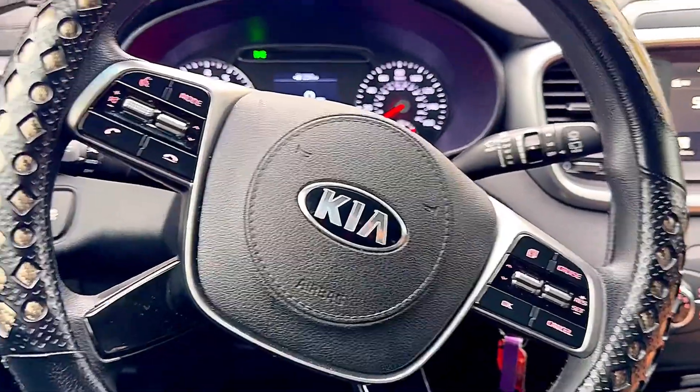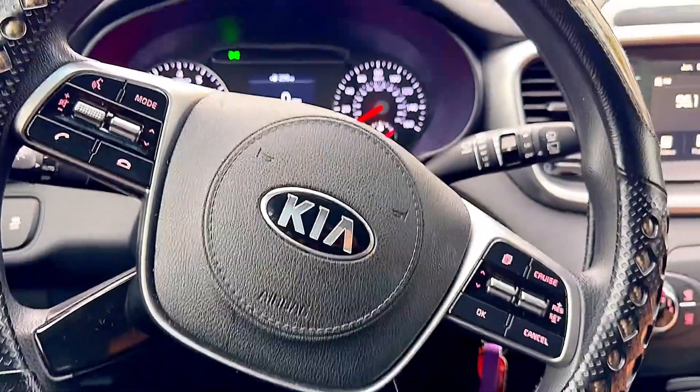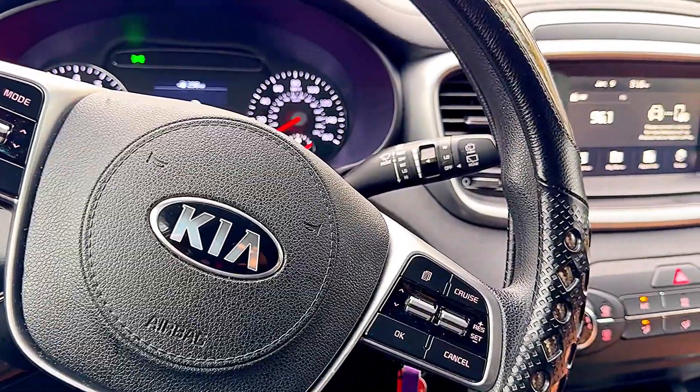Hi there, welcome back. I got this 2020 Kia Sorento S, and someone asked me how to turn on the rear wiper, so I just want to do this video to show you all who don't know about it how to turn it on.